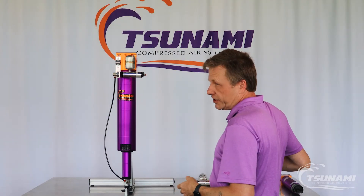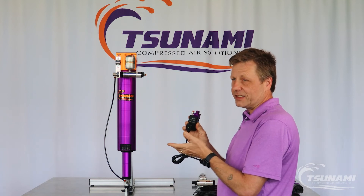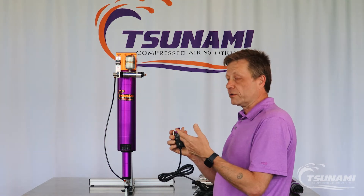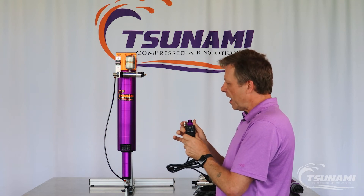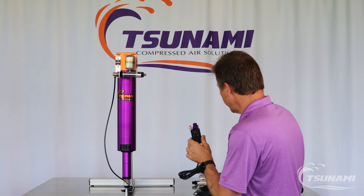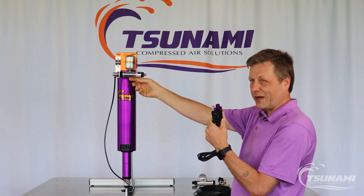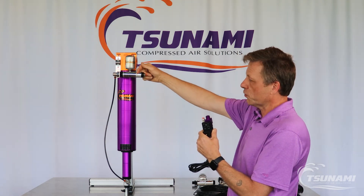In heavy use situations, you're going to want this drain minder to actuate about every 30 seconds to one minute. In conditions that don't see that much moisture, you can push that interval time out to 10 to 15 minutes. Monitor whether your drain is discharging moisture per actuation, ramp it up and evaluate. If you start seeing just a little bit of air or air-water mist, you can back that interval time off, which will help make the drain more efficient.